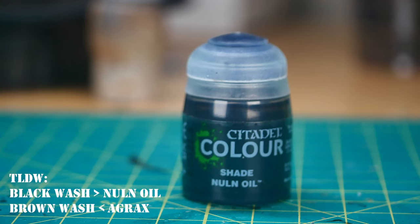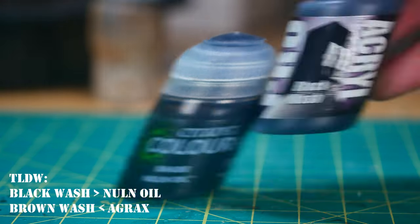In this video, I put the new Pro Acryl washes up against GW Shades to see which is better.